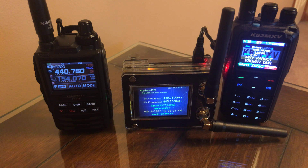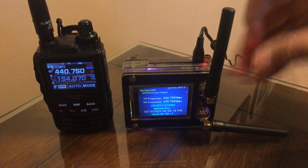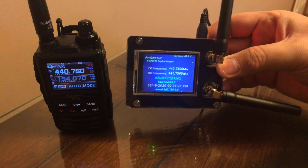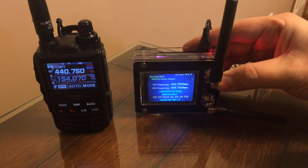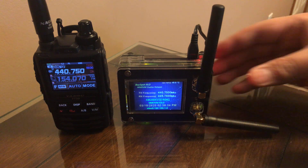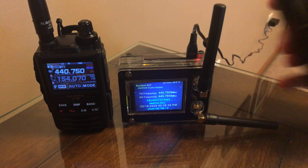Hey, this is KB2MXV and I just received a duplex MMDVM from Roy Wood W3BAY. This little unit — he tested it, he configured it — really nice case, all the ports are here. I'm just blown away by the quality of the unit, and I got a DMR radio here.